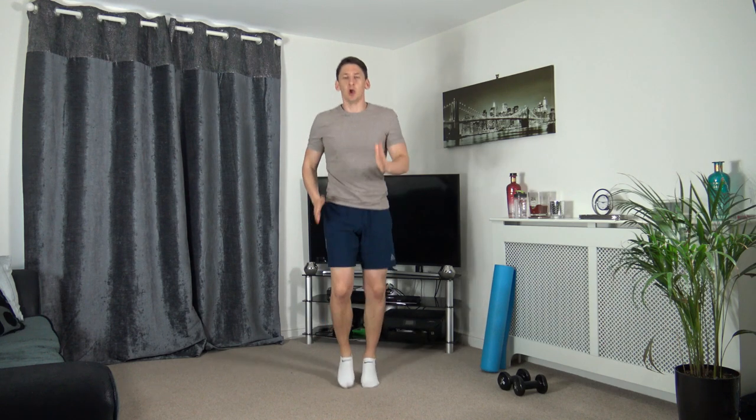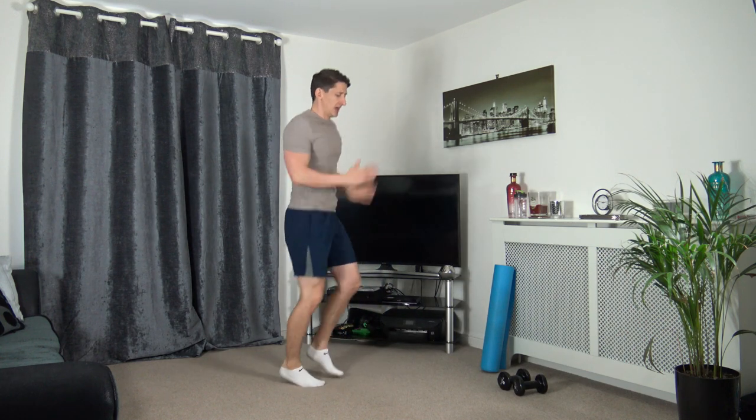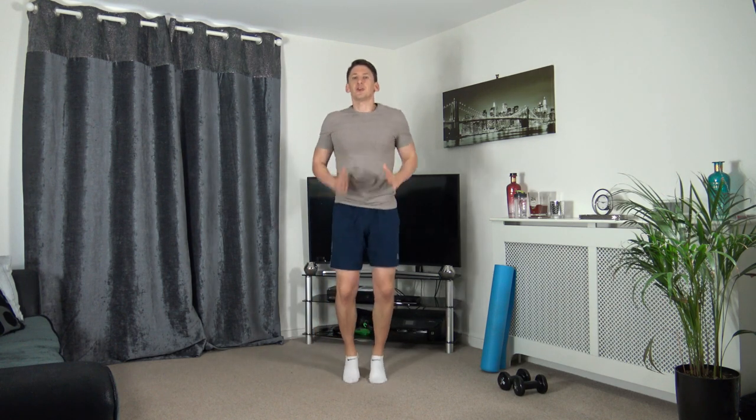We're going to increase the pace in three, two, one - increase that pace guys. Head up facing forwards, only by a small margin. Five, four, three, two, and one - that is the warm up completed.